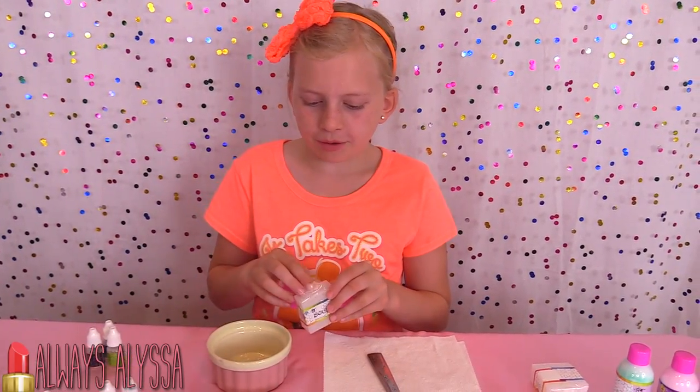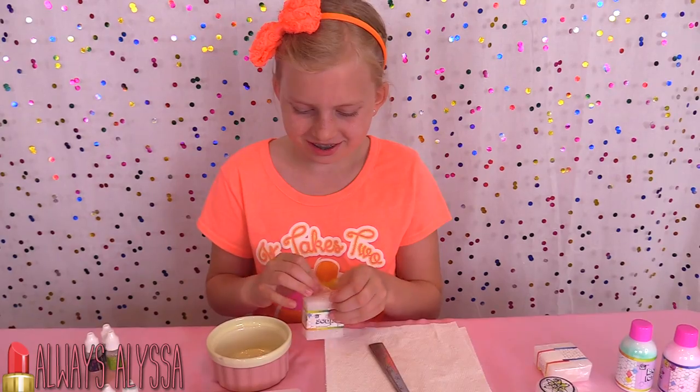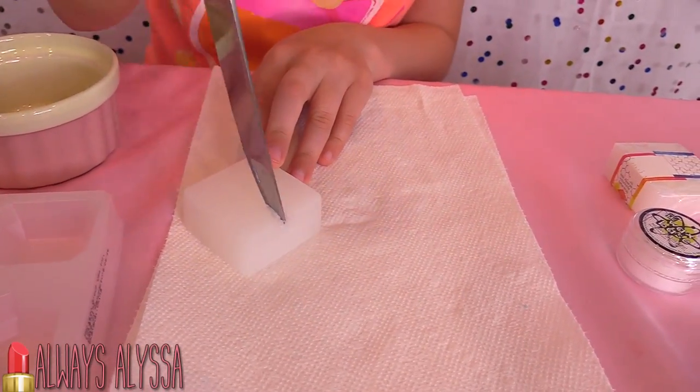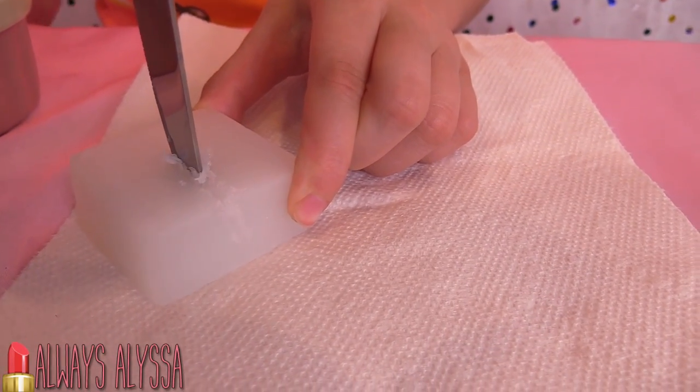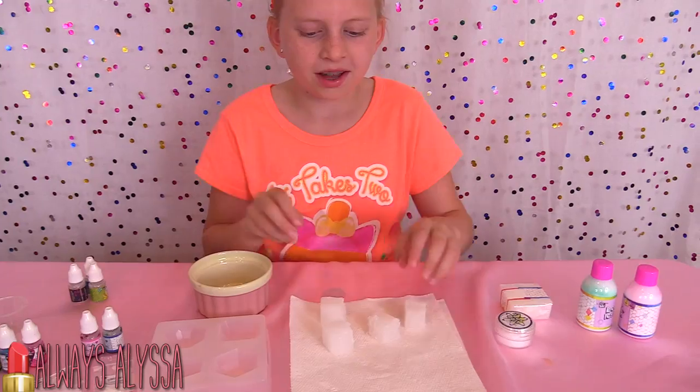Now I'm on to the soap. I'm going to open up this soap base, cut it up, and put it into the microwave. I'm going to go microwave it — I'll be right back.